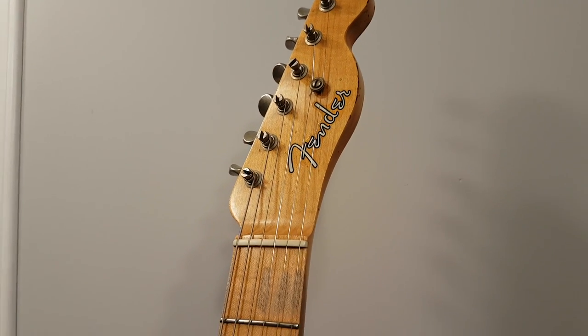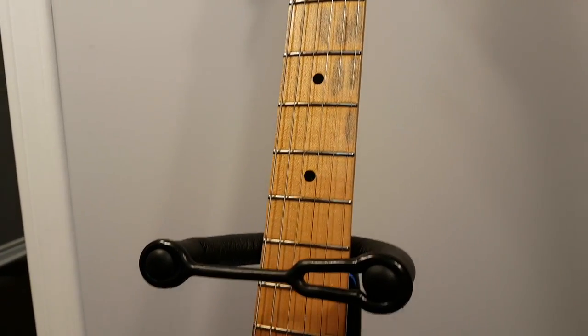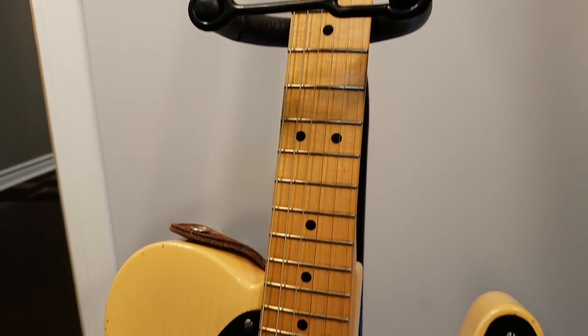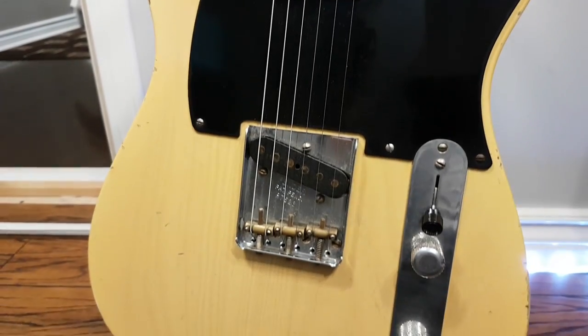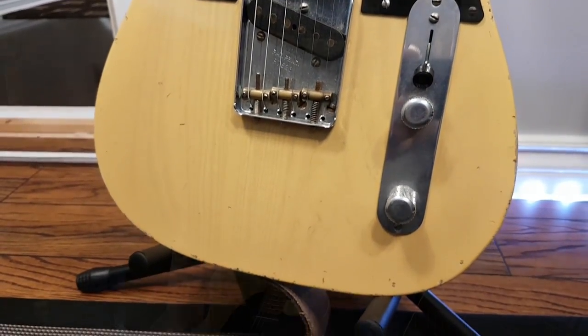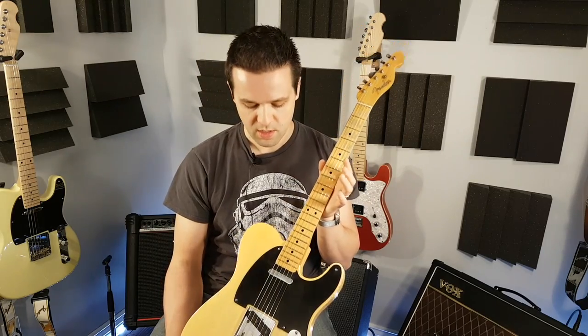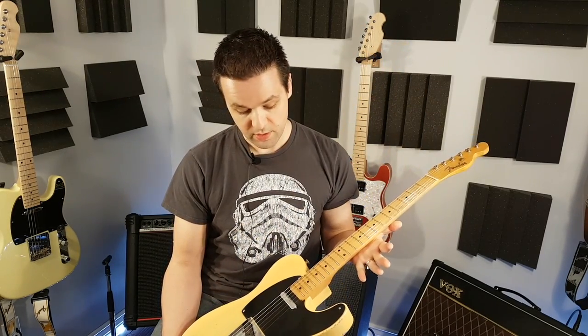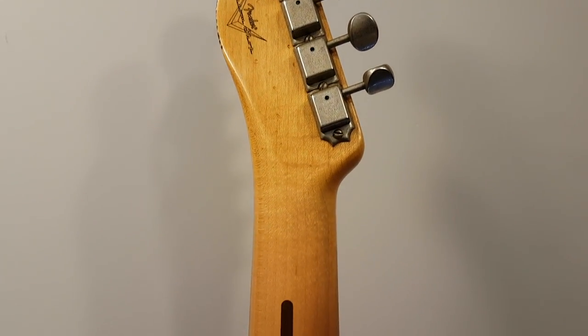Hey guys, welcome back to the channel. This is a treat to show off today — this is not my guitar, but it's made its way into my jam room. This is a Fender Custom Shop No-Caster, a 51 No-Caster with a light relic. It's a recreation, not an actual vintage instrument, but you'd look at it and think it was — they've done a great job on this. This was originally called a Broadcaster.